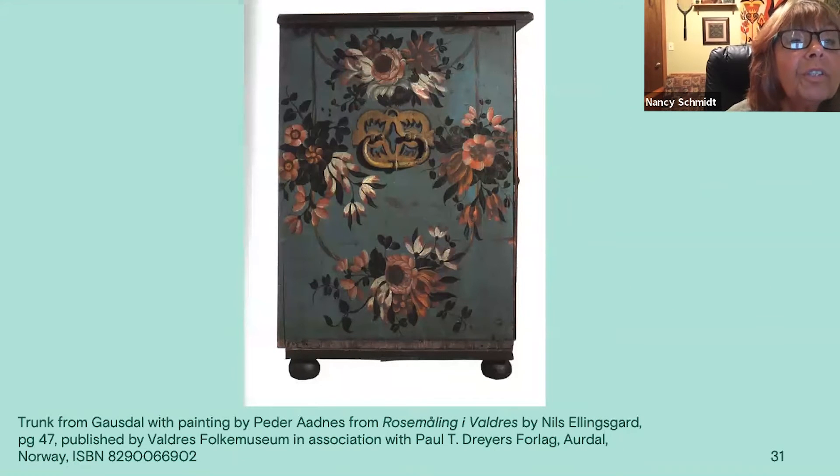This is Peter Oddness's work, which I love and have modeled a lot of my painting after. It has a blue background. There's a rope with a swag above the handle and also a long swag around the outside of the handle, so flowers hang in the middle and at the bottom. His S-strokes are very distinct, with small clusters of leaves. They're just beautiful. I use a flower very much like that red flower in the center of the cluster on the right — I've gotten a lot of ideas from his painting.